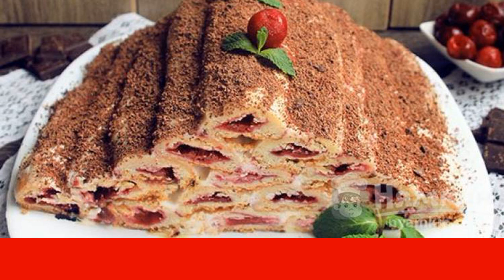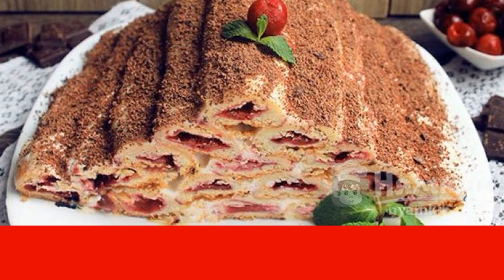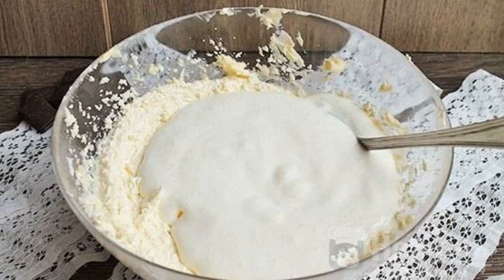The recipe is not so complicated, but very time-consuming. Who is not afraid, let's try to cook it — so let's get started!